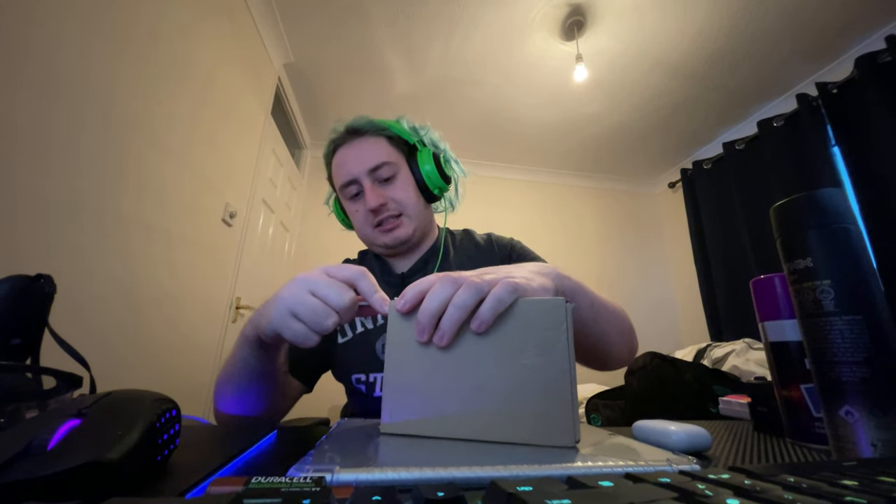Hey guys, TidyBeats here and welcome back to another video. In today's video I'm going to be doing an unboxing of this. It is what I remember — it's a G Fuel flavour but I can't remember which one. So yeah, let's get into this shall we?